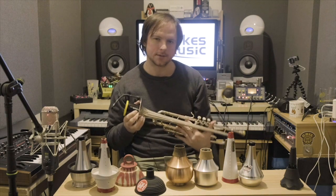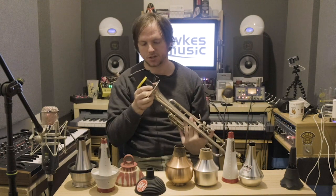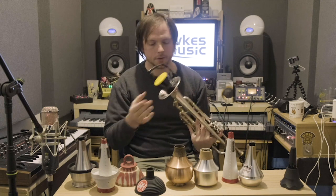All mutes will tend to want to sharpen the bottom register of the trumpet, but it's just something you have to work with. So that's the Bremner Shush mute.